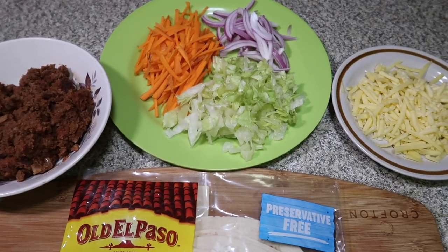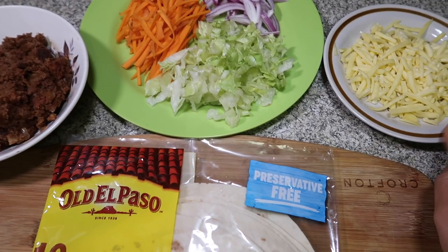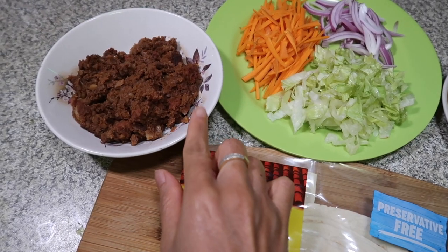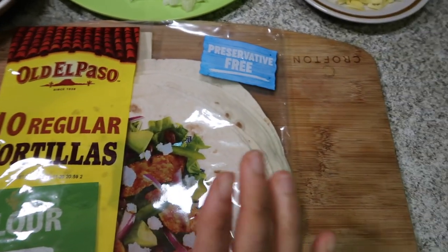So here are the ingredients of beef burrito — it's my own version. Of course you need cheese, lettuce, carrot, and onion. So this is the beef mince that I cooked earlier. And of course, you need the tortilla wraps.